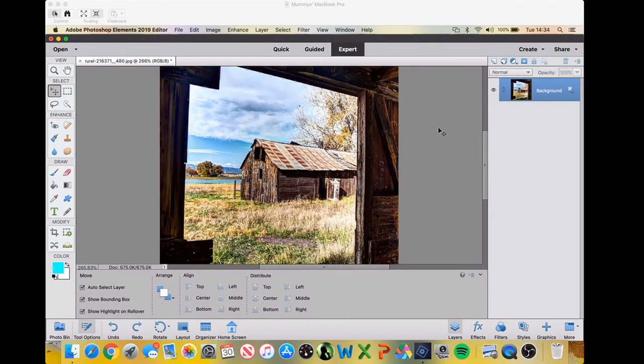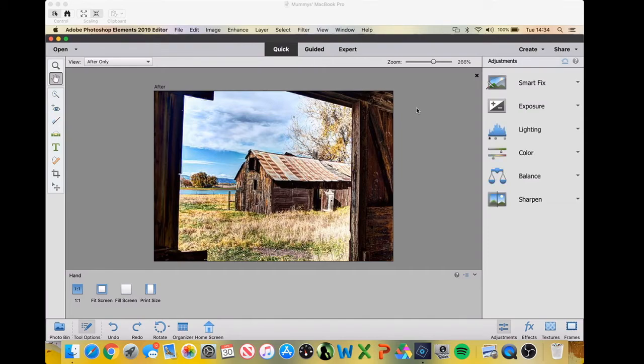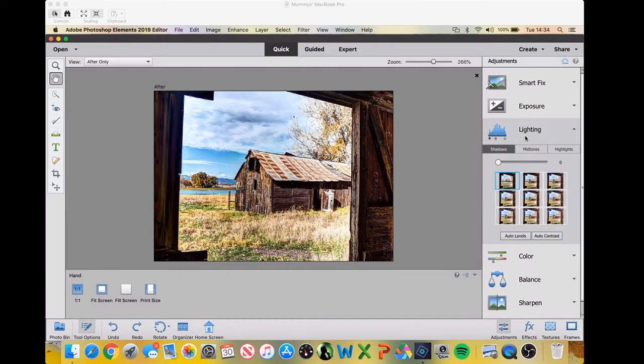Here's our image of our Old Barn opened up in Photoshop. You need to go along the top — you've got Quick, Guided and Expert. Just go to Quick; you don't need anything too fancy today. Down the right-hand side you'll see a list of things you can alter very simply. We need to go to Lighting. Along the sub-menu you've got Shadows, Midtones and Highlights. We need to alter Shadows, which is on the left. You get nine little vignettes — little pictures of our picture — and as you scroll across them, they change.